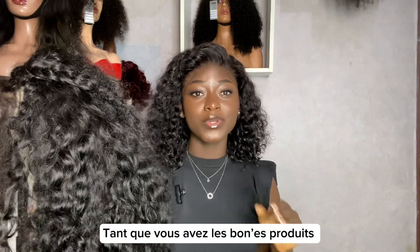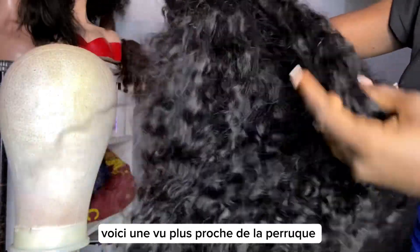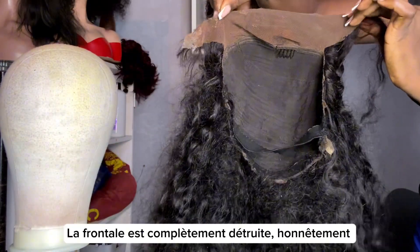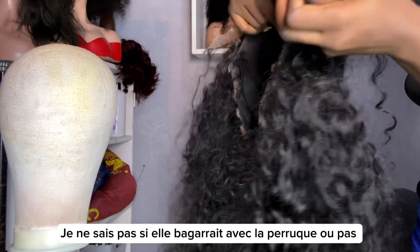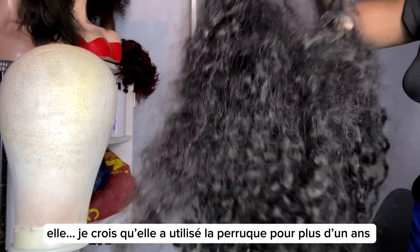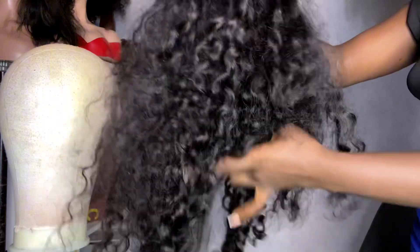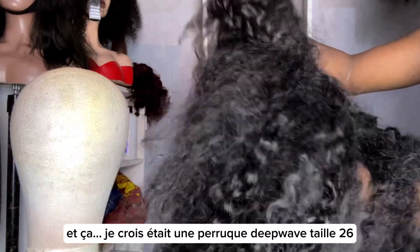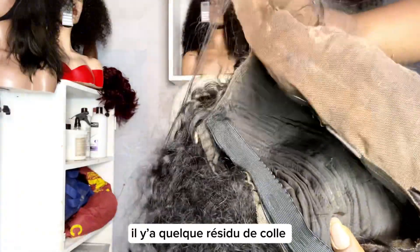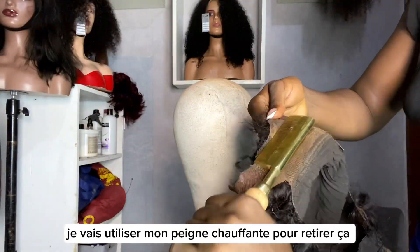This is a closer view of the wig I'm going to be treating today. The frontal is completely destroyed — honestly, I don't know if she was fighting with the wig or not. I think she's used this wig for more than a year and she said she has never treated it, never washed the hair, so you can imagine. This was a 26-inch deep wave wig. You can see there are still some particles of glue stuck to the lace, so I'll just use my hot comb to remove that.